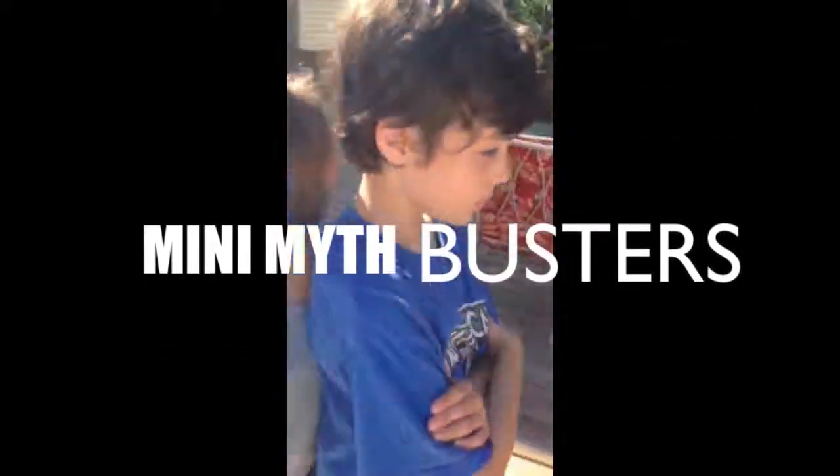Ninja? You're a ninja? Get out of here! You're a ninja! Yes, I am a ninja.